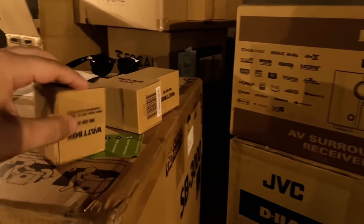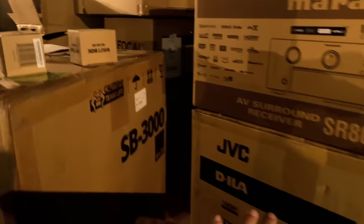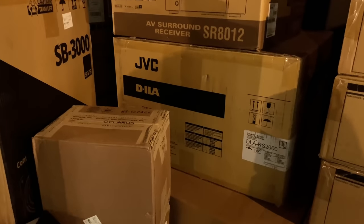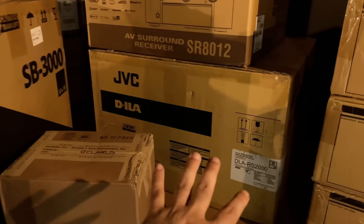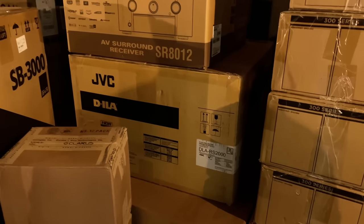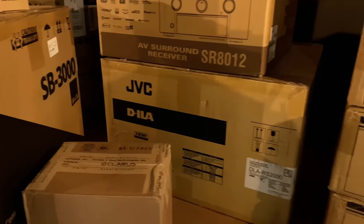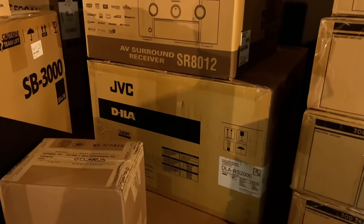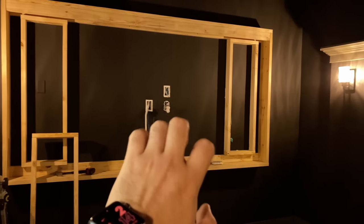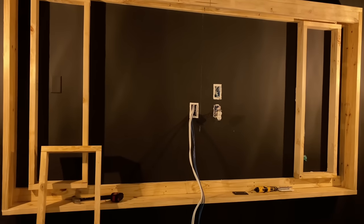The customer decided to go with Wattbox to protect everything — we have both of those for the subs, and one for the projector. The projector is right here: JVC RS2000. You guys know I love the JVC projectors — these things just perform. You really can't go wrong with any of those, especially with the theater optimizer feature. The customer decided to go with the 140-inch AT screen, so basically these speakers are going behind the screen.